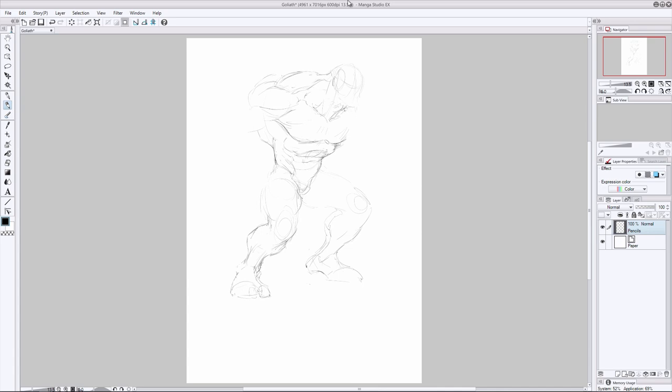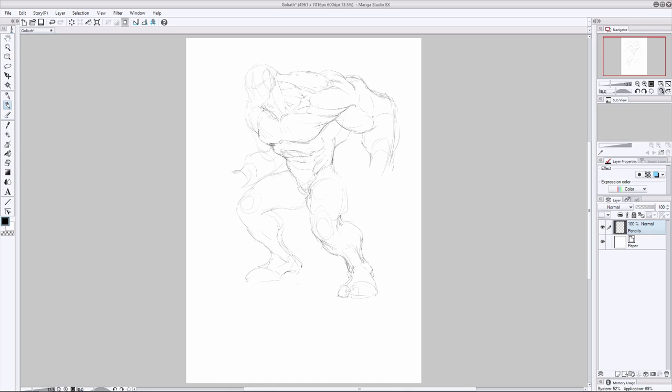When he comes up against any other character within the story he will be towering over the top of them — he's a giant. An average person would probably come up to about his pec, just underneath his chest, so he is a very very large character. I really want that to come across in the way I'm shaping his anatomy, and a lot of this is all about capturing the right kind of shape.